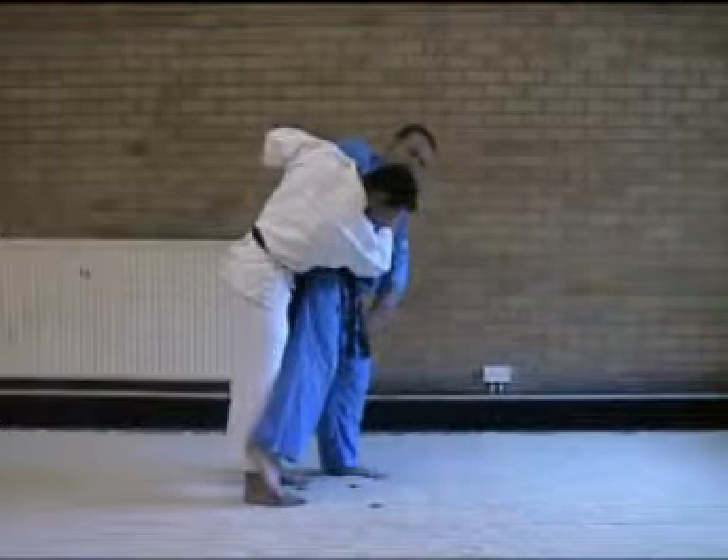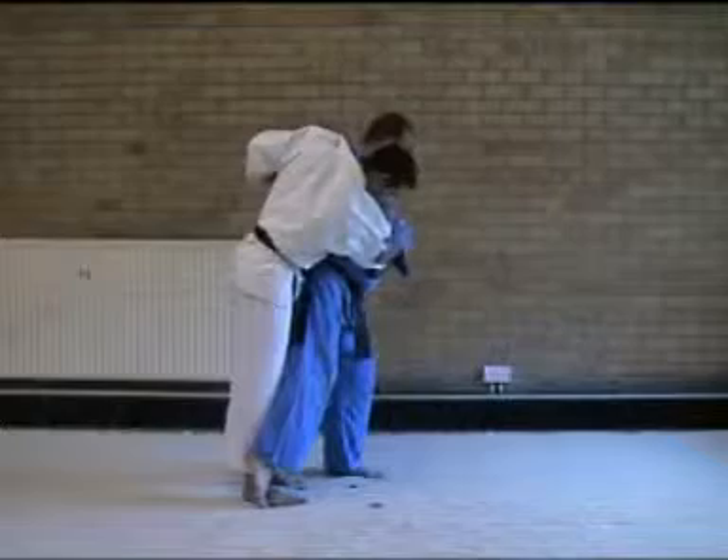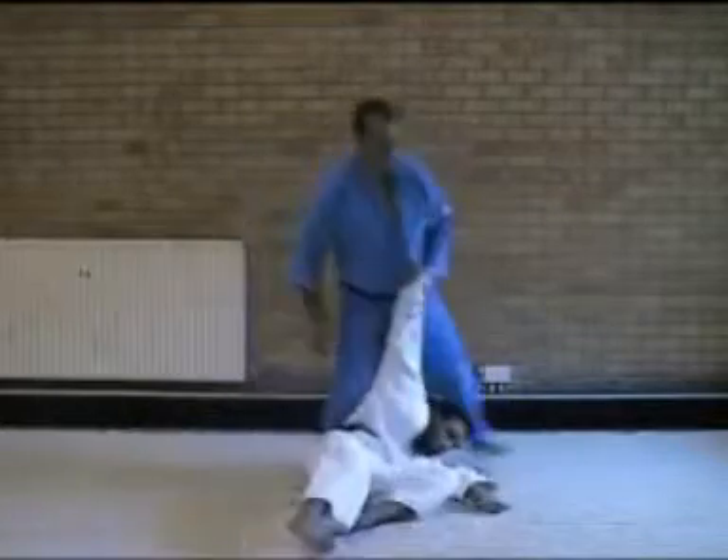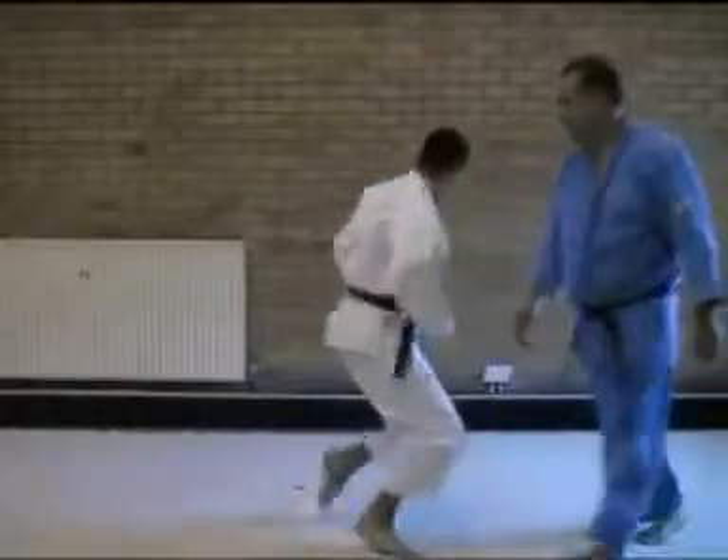Our leg comes out and under the knee level. Head comes up, this arm comes up, and we sweep backwards. Again, this is at full speed.